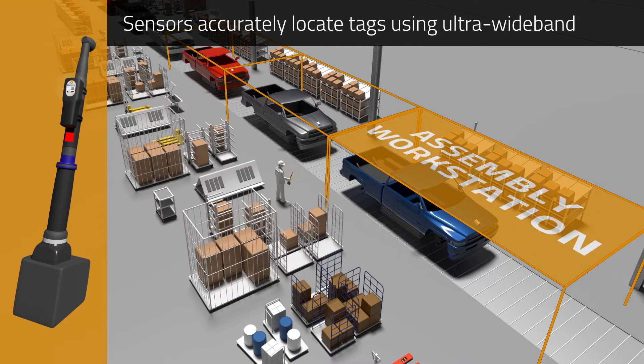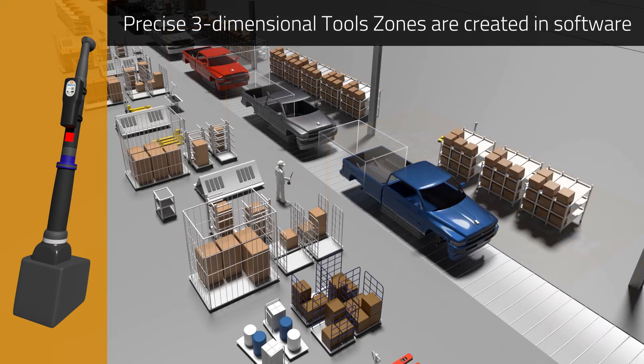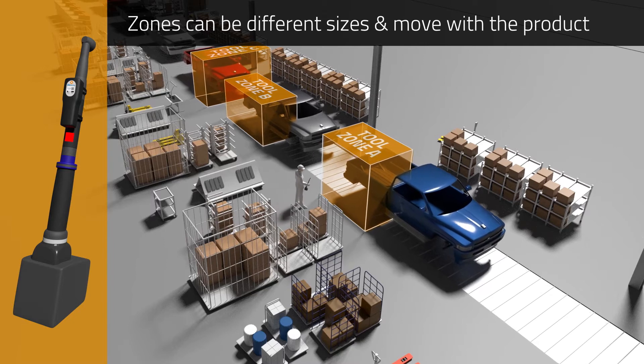Sensors on the assembly line track the tag locations using highly accurate ultra-wideband technology. Precise three-dimensional zones are created in software that can be different shapes and sizes and move with the product down the assembly line.